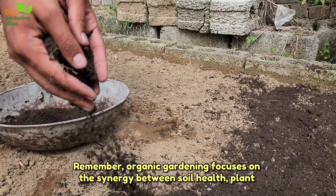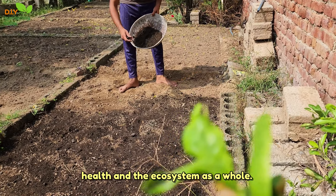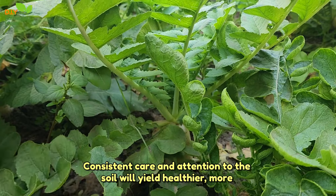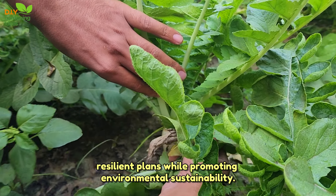Remember, organic gardening focuses on the synergy between soil health, plant health, and the ecosystem as a whole. Consistent care and attention to the soil will yield healthier, more resilient plants while promoting environmental sustainability.